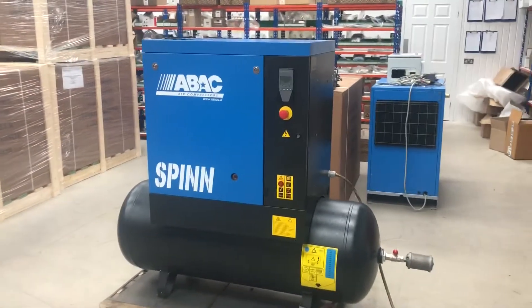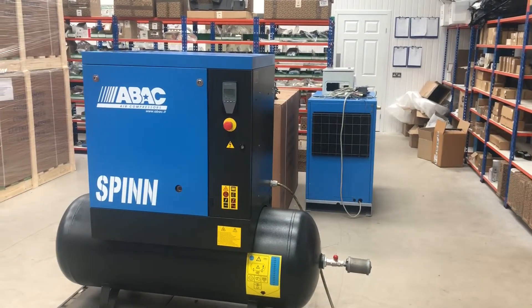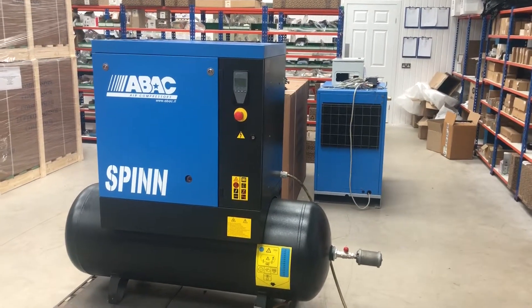This is ideally suited to the automotive trade. There's no dryer on this one — that's an optional extra. So if you want to run CNC machines or anything like that, obviously you would need a dryer.